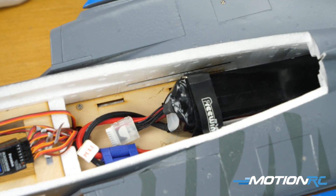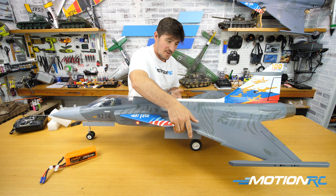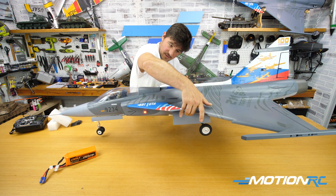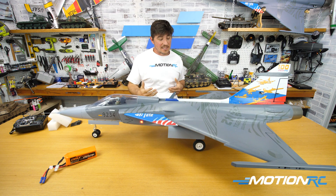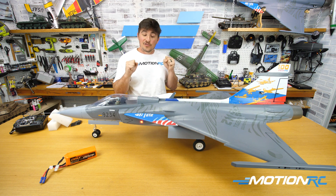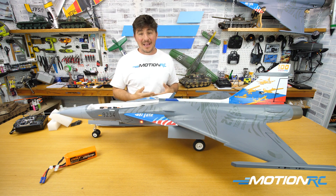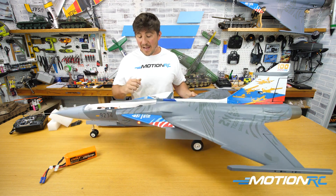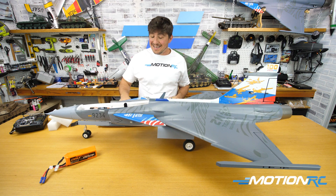With the 5000 in, canopy on, I put my middle finger onto the CG mark — so easy to feel those molded marks — and raise it up. A little nose heavy, but there you are balancing on a 5000 Admiral pack. The beauty of the Gripen is you'll be able to play with the fore-CG. Maiden with the proper CG, then start playing with your CG afterwards. You have more than enough space without the TV unit to go nose heavier, but you do have room to go backwards if needed.